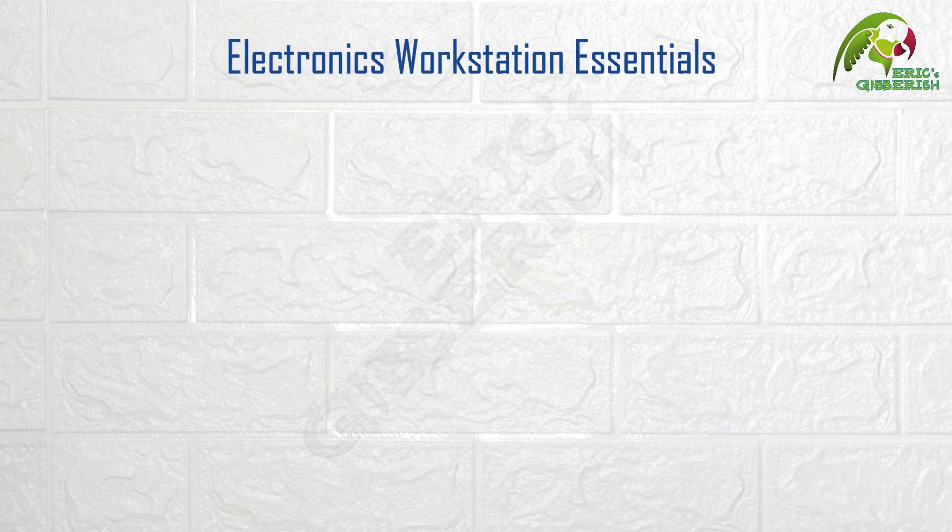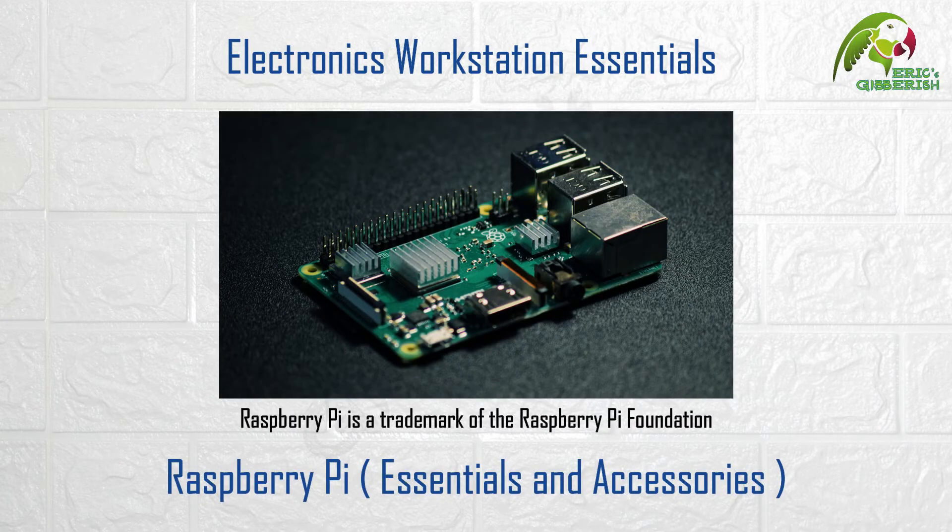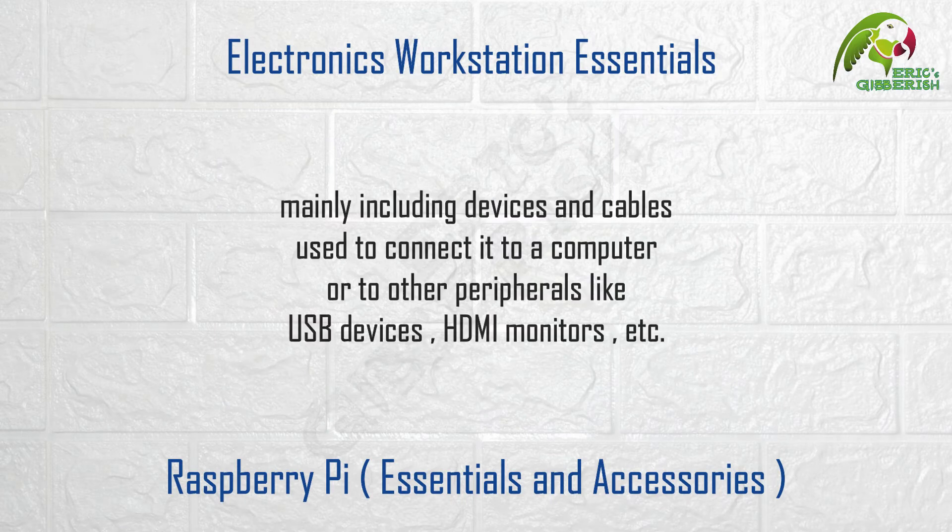In this video, we are going to take a look at the various essentials and accessories that you will require for designs involving the Raspberry Pi, mainly including devices and cables used to connect it to a computer or to other peripherals like USB devices, HDMI monitors, etc.